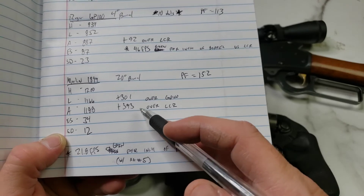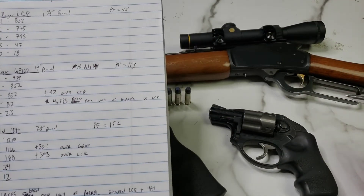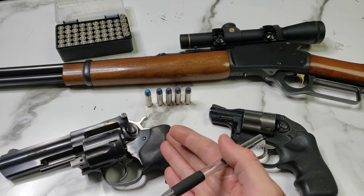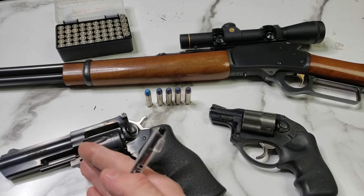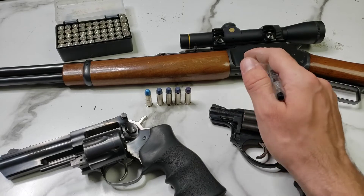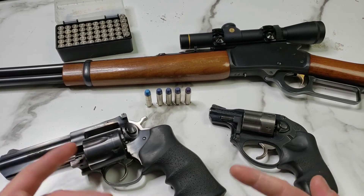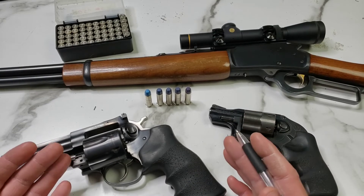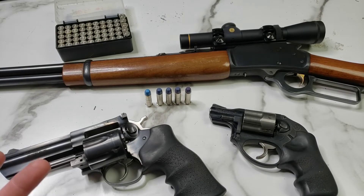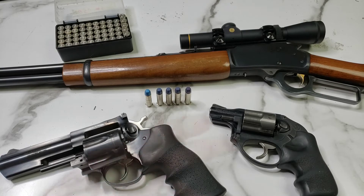That's pretty surprising — almost 400 feet per second gain with 18 extra inches of barrel, but what do you expect from a 1 and 7/8 inch snubby? Our 1 and 7/8 inch barrel averaged 795, the 4 inch GP100 averaged 887, and the 20 inch Marlin averaged 1188. That's incredible. This was a fun preliminary test, but I have several pistol powders we could try — seeing if faster powders give the short barrel higher velocity and if slower powders benefit the long barrel more, which is pretty much what you'd expect.